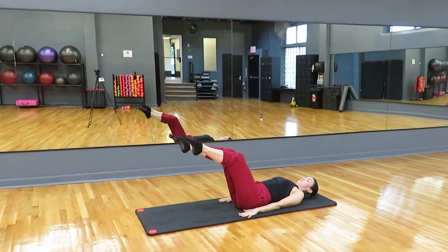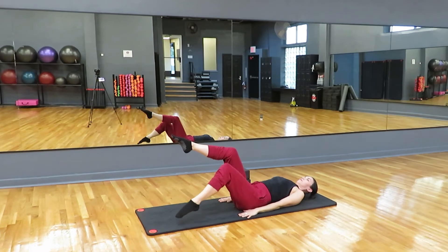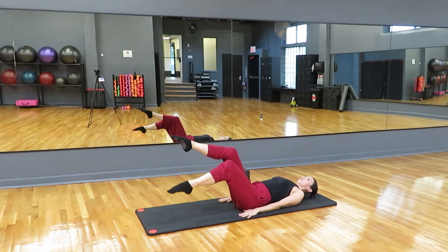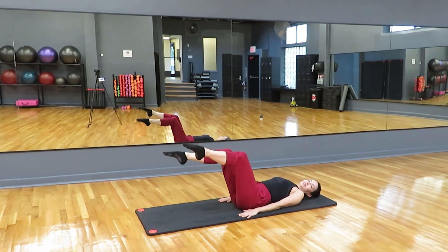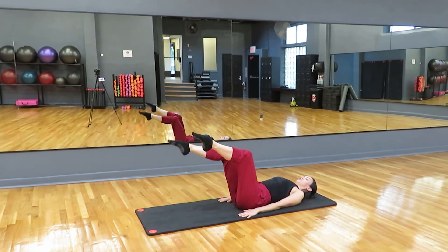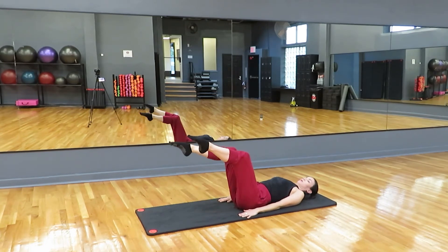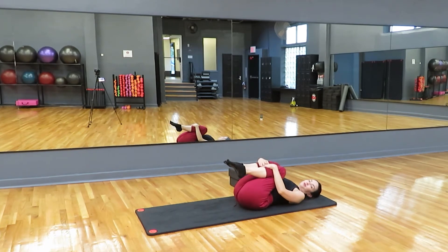Bring it back out to tabletop. This time we're going to drop one toe down to the floor and bring it back up and switch. So it's inhale to drop the foot like you're dipping it into some water, and then we exhale back to neutral. Let's try one more each side. And then hug your knees — you deserve a hug. Give yourself a hug. So now we're going to add on.